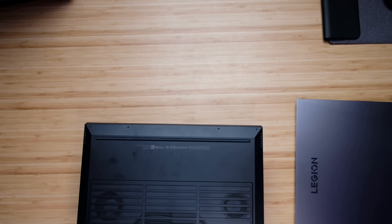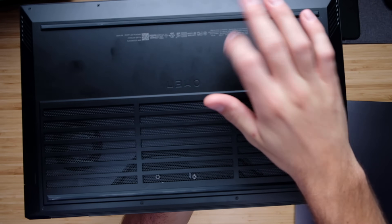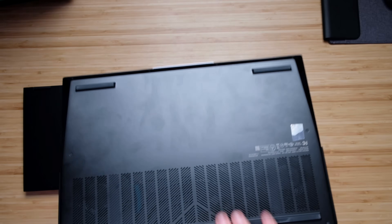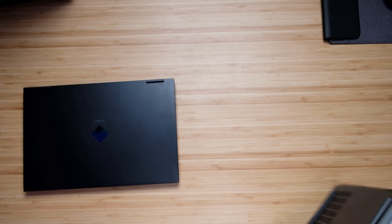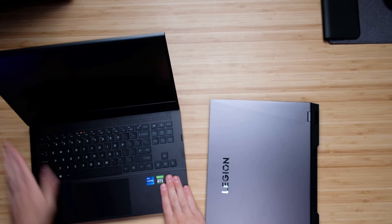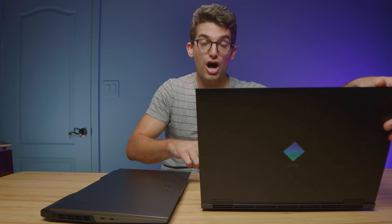Let's do a little tap test on the bottom cover to see which one sounds more hardy. The Legion 5i Pro is a little more solid, and that's because this is an all-aluminum laptop versus the HP Omen, which has an aluminum top cover and plastic everywhere else. The HP Omen has an aluminum top cover, aluminum keyboard deck, but a plastic bottom cover.